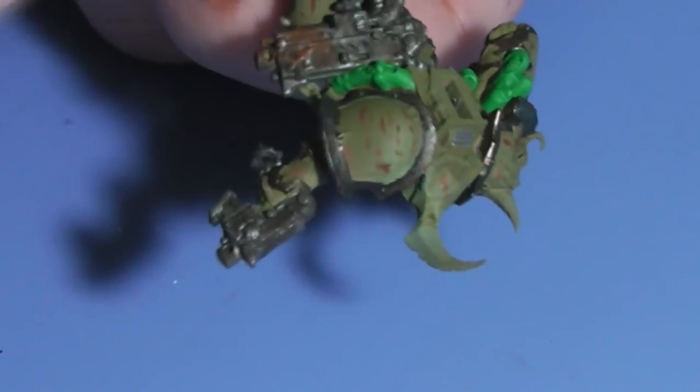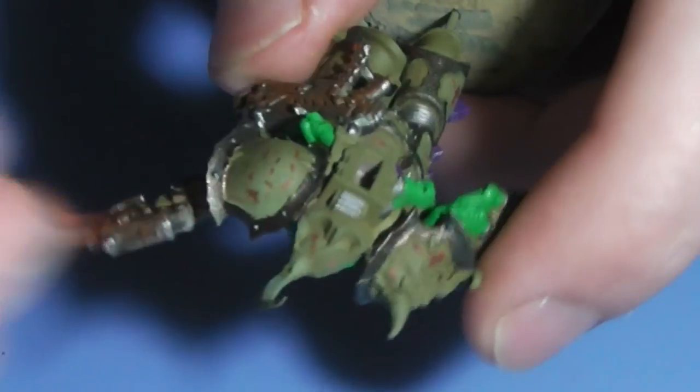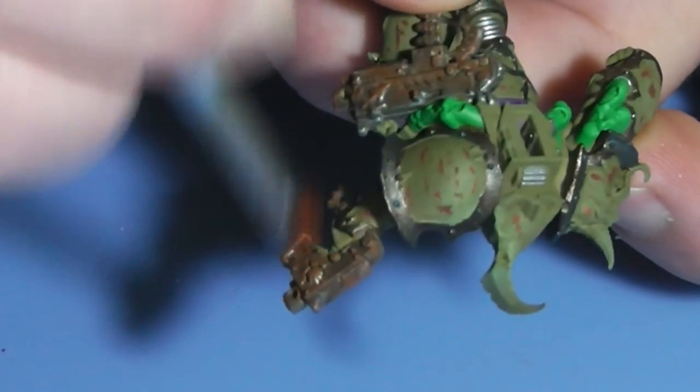This is another new color by Citadel: Ryza Rust. It's very orangey, so be careful. I'm painting the bolt and the weapon on the back with it.